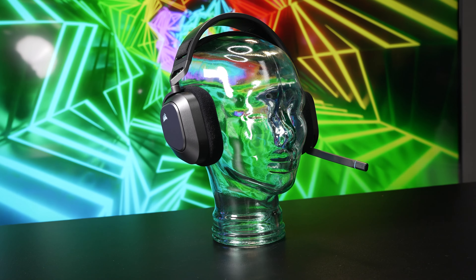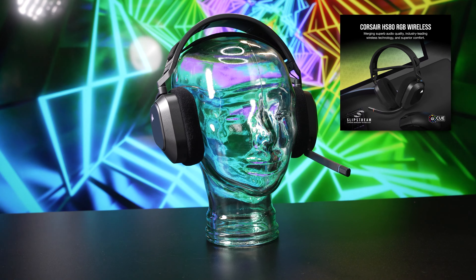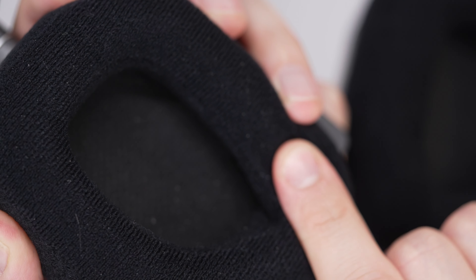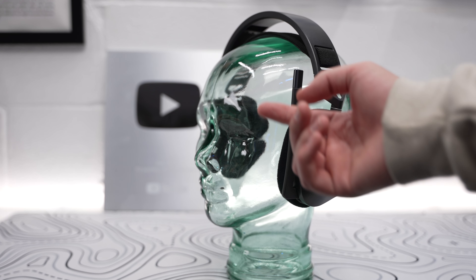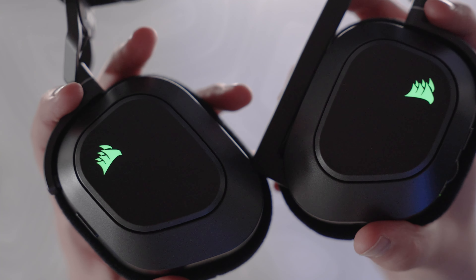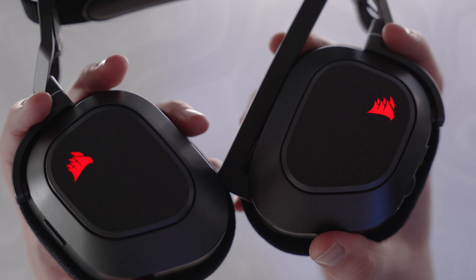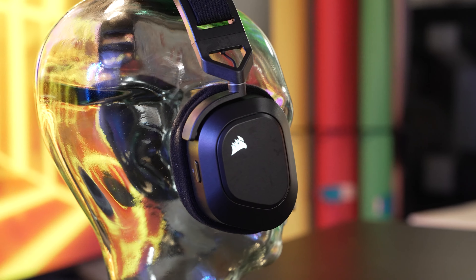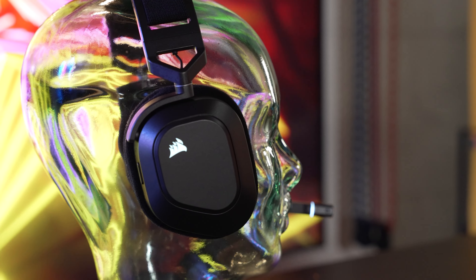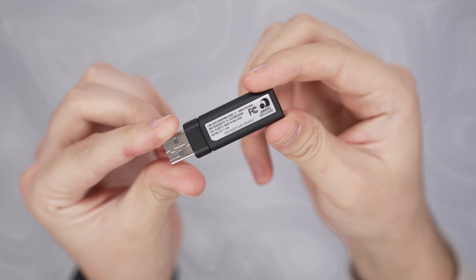The HS80 Max is one of the newest audio offerings from Corsair that builds upon the success of the HS80. The HS80 and HS80 Max are aesthetically similar with the same floating headband, cloth fabric memory foam ear cups, flip-to-mute omnidirectional microphone, and steel gray or white color options. You get the same customization as the HS80 RGB model with the glowing Corsair logos, the same 50mm neodymium drivers, a bit depth of 24, and a sample rate of 48 kHz on Bluetooth, increasing to 96 kHz when connected to the new 2.4 GHz dongle.